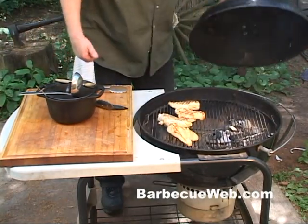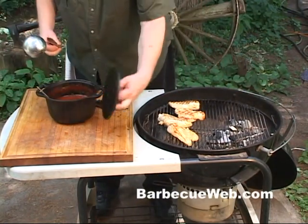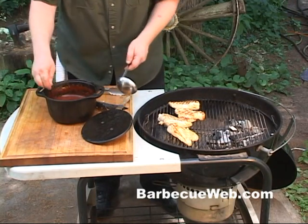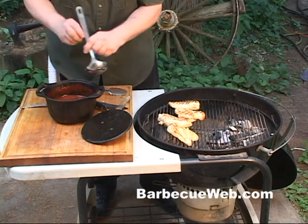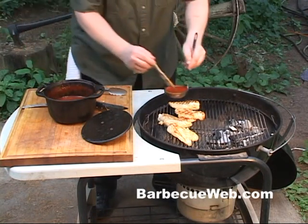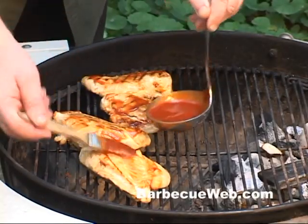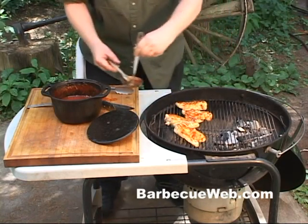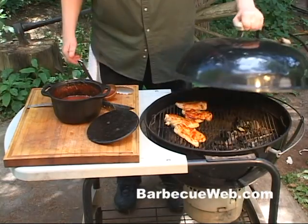Put the cover on. About 15 to 20 minutes has gone by. What we're gonna do here is put on a little bit of our homemade vodka sauce. You can find this at BBQWeb.com. It's a real easy sauce to make and it's mighty fine eating. So just before pulling these chicken breasts off the grill, we're just gonna coat them with a little bit of this vodka sauce.